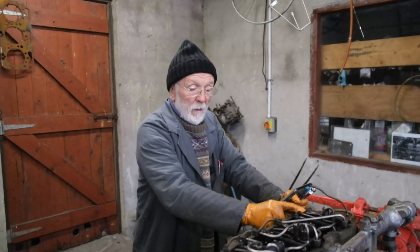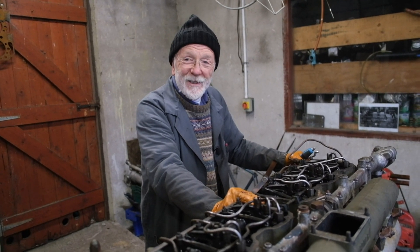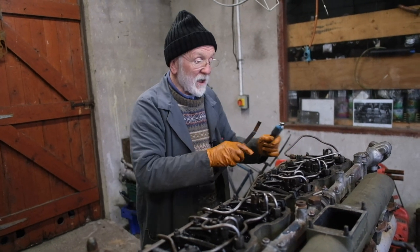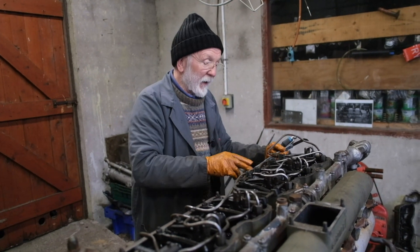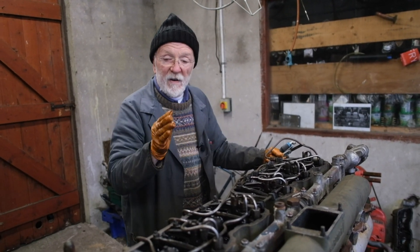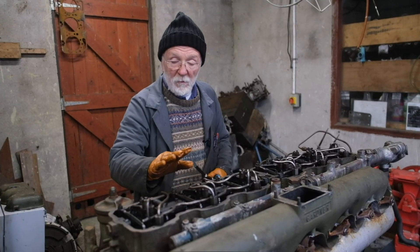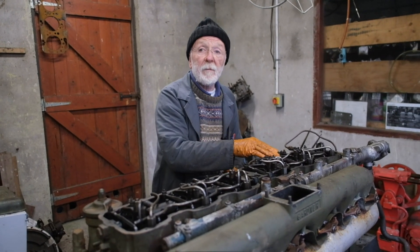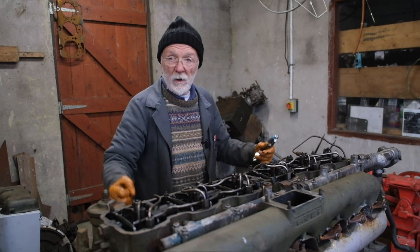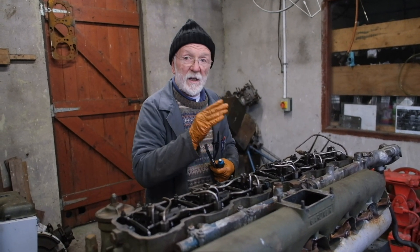So that's number one done. Then we do number two, number three, number four, number five, number six — but we don't do it in that order, we could, but it'd be a lot more work. What we do is we do them in firing order sequence. For a six cylinder engine — six cylinder Gardners anyway — the firing order is: one, five, three, six, two, four. Number one and six go together, number two and five go together, and three and four go together. So the sequence you do them in is one, five, three, six, two, four. We've done number one, so we now go to number five. When number five is coming to top dead centre, the valves on number two will be rocking — the exhaust valve will be closing and the inlet valve will be opening.